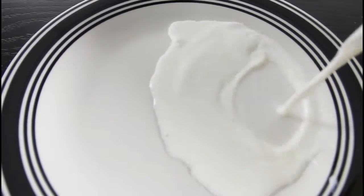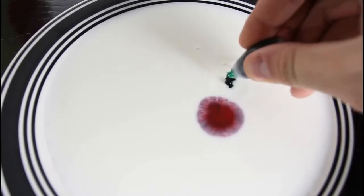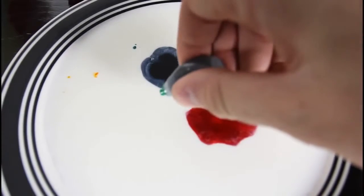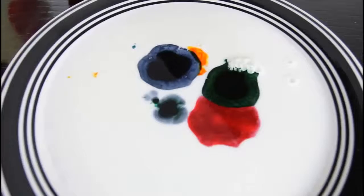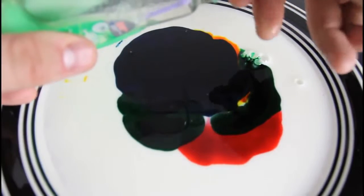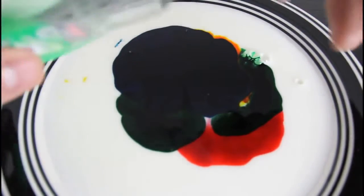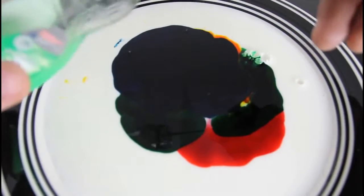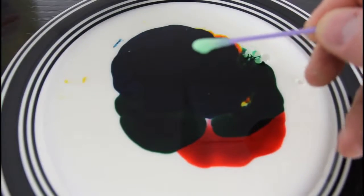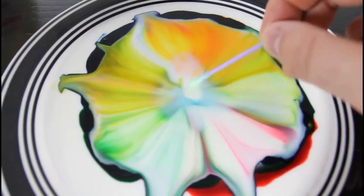We're gonna pour milk in a plate. Then we're gonna make a couple drops of food coloring — red, green right here, yellow, blue. We can put some green over here again, a little bit more yellow over there. Then we're gonna grab our dish soap and soap it up with a stick, all the way. And then we're just gonna stick it in there. Look at this craziness.